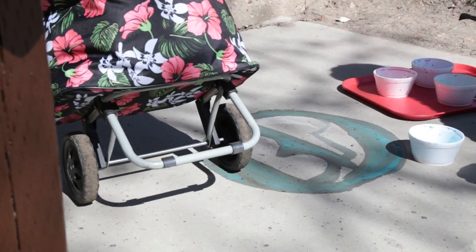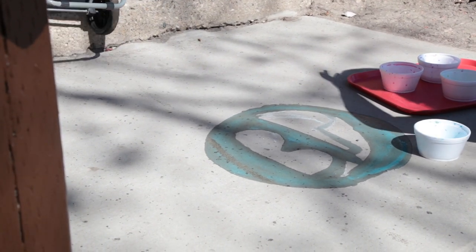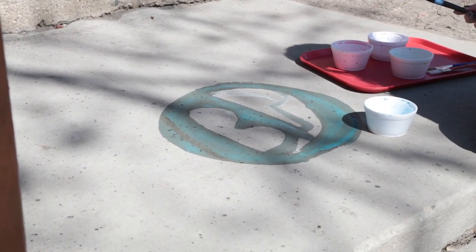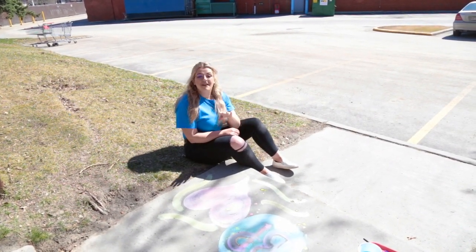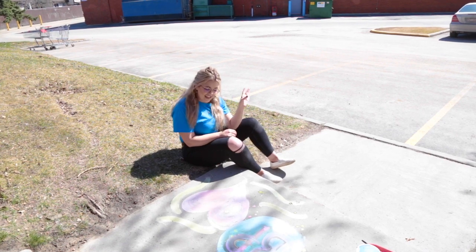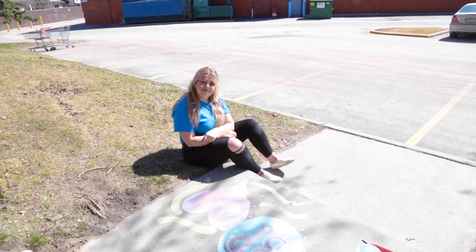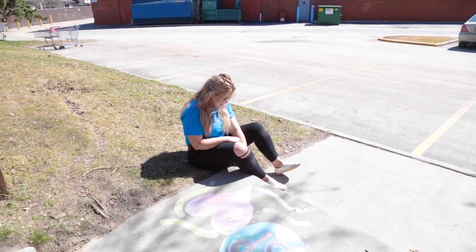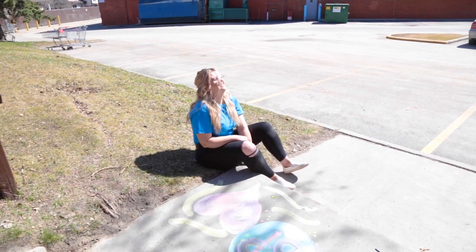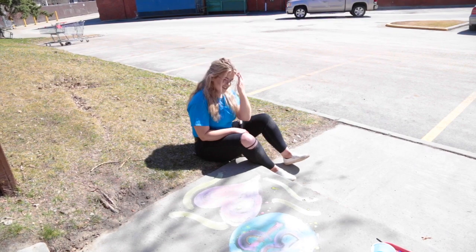We're so glad that you were able to join us for this week's Make It Monday where we made... where we made a mess.